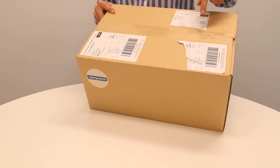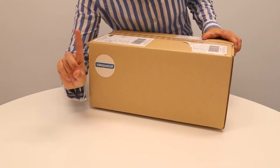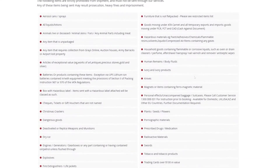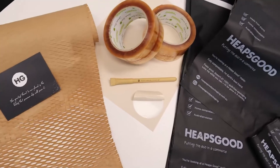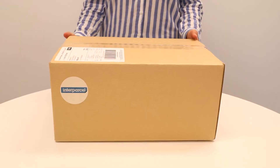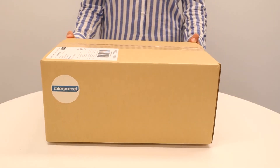Remove old labels and don't write messages to avoid confusion with your delivery. Refer to our website and learn about items we deem prohibited or restricted for transport. You can find eco-friendly packaging materials at heapsgoodpackaging.com.au. Your box is ready to send!